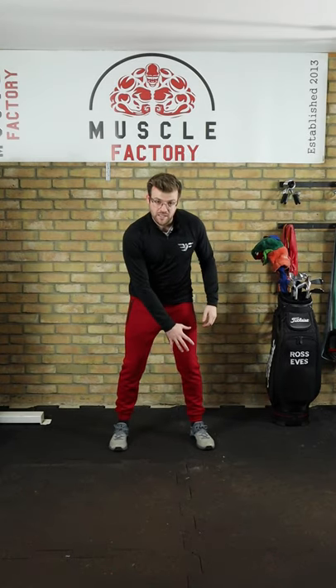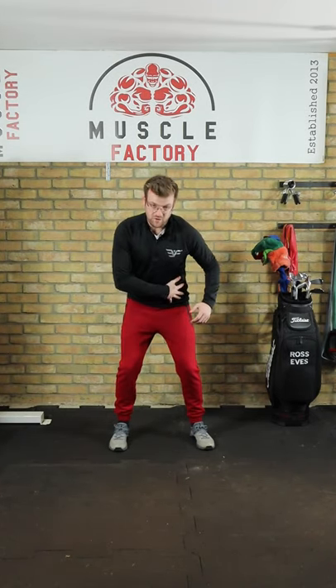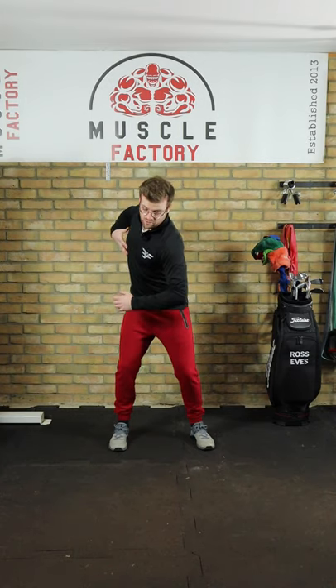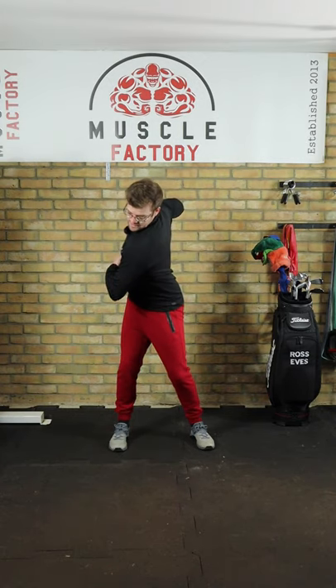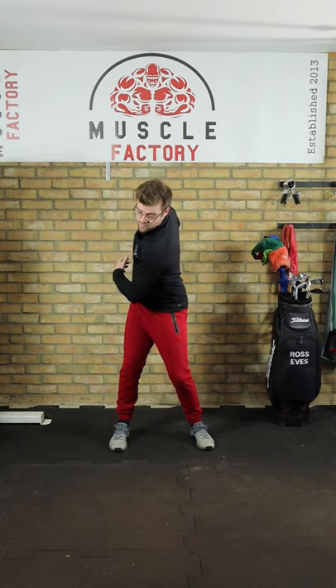In the backswing, the weight starts from your left ankle and foot, moves to your shin, moves across your left leg to your hip, across your left hip, right across through your chest, and then you get this nice coiling motion.